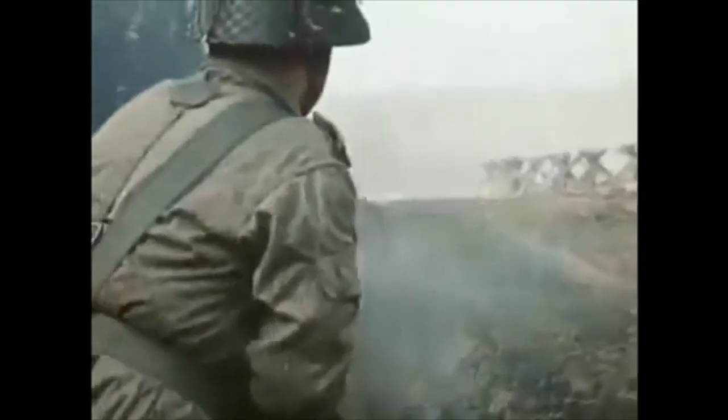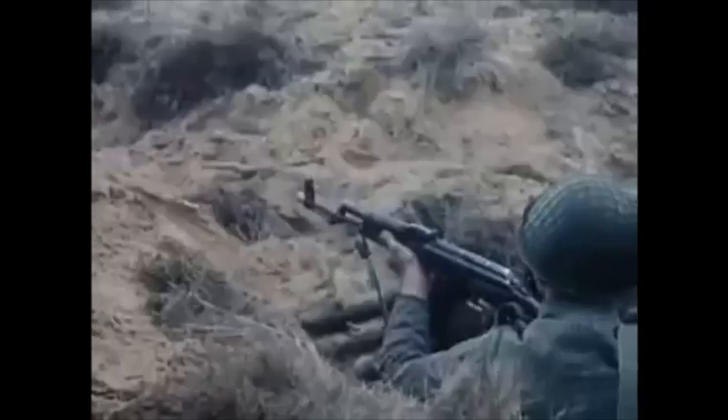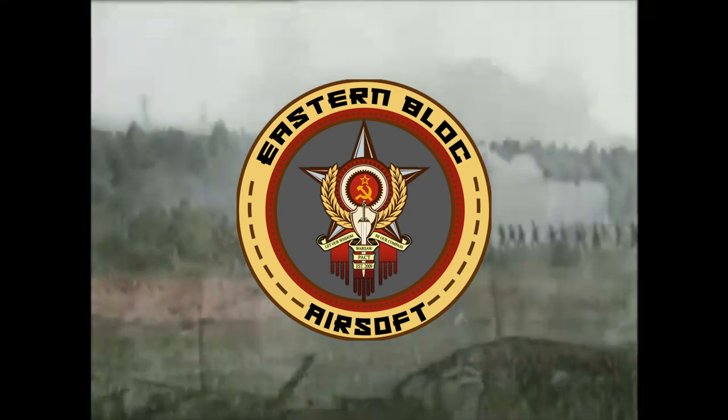Hey guys, Eastern Block Airsoft here. Today we're going to be doing a video on where to get your historical airsoft or just uniforms in general. I get a lot of questions and comments on Instagram and YouTube asking where I get my kits, so that's kind of what today's video is about.